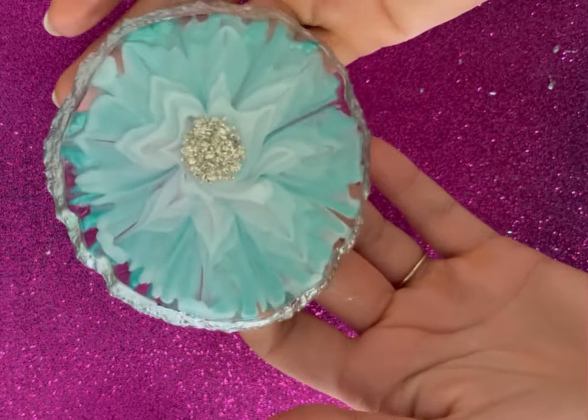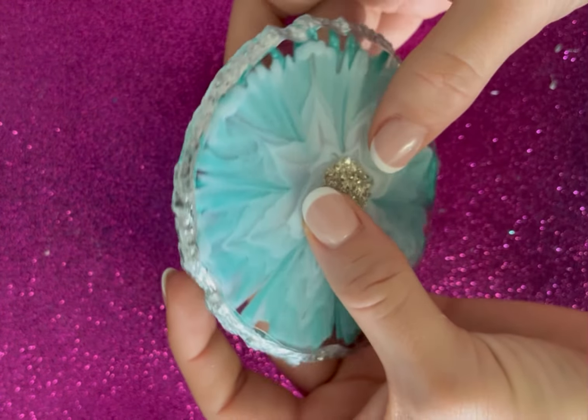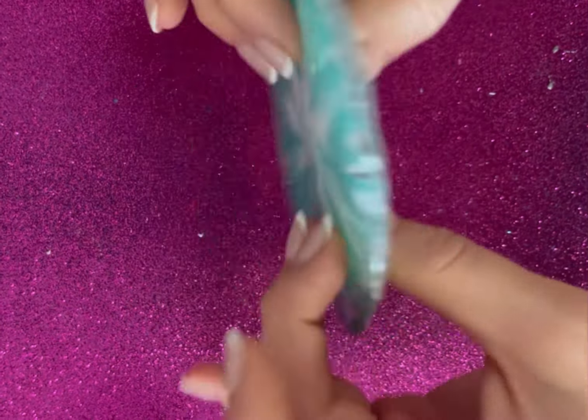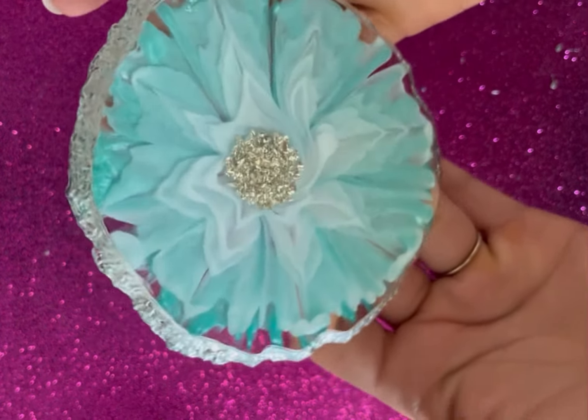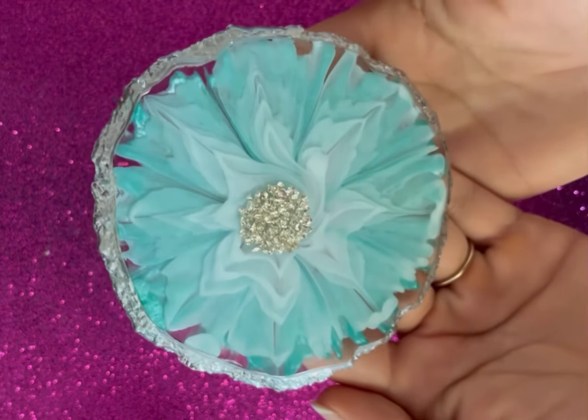So this is it, the final result. This is the back side and the front side. Thank you for watching and I'll see you in my next video. Bye.